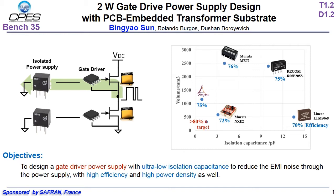To this end, a low isolation capacitance in the isolated gate driver power supply is desired. In commercial products, a smaller isolation capacitance will lead to a larger power converter volume, because a smaller isolation capacitance requires a larger distance between the transformer primary side and secondary side. The challenge of this work is to design a gate driver power supply with ultra-low isolation capacitance as well as high power density and high efficiency.